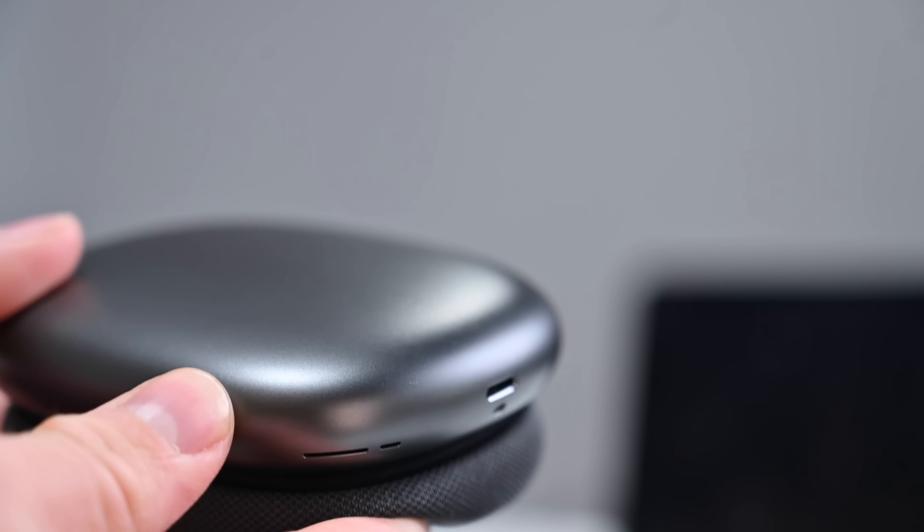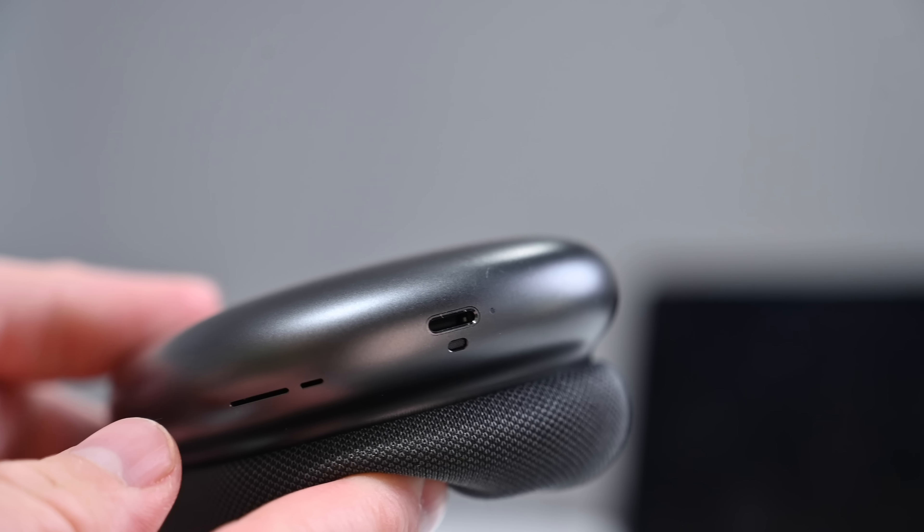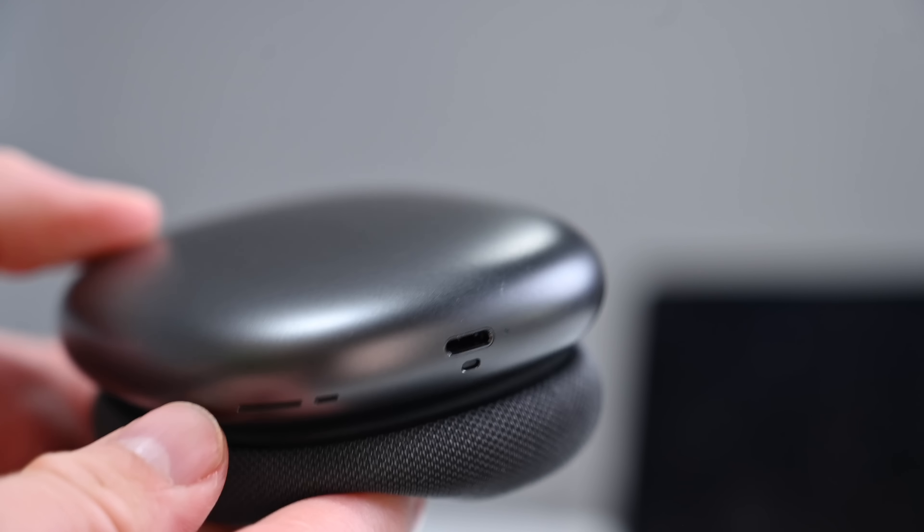Apple still uses Lightning to charge the AirPods Max, which is a bit of a divisive choice — a lot of iPhone owners do have Lightning cables around, but at the same time a lot of people use wireless charging for their iPhones, and Lightning cables are not as prevalent as they used to be. I would prefer Apple had gone with USB-C, which is what we have on the Sony XM5s.